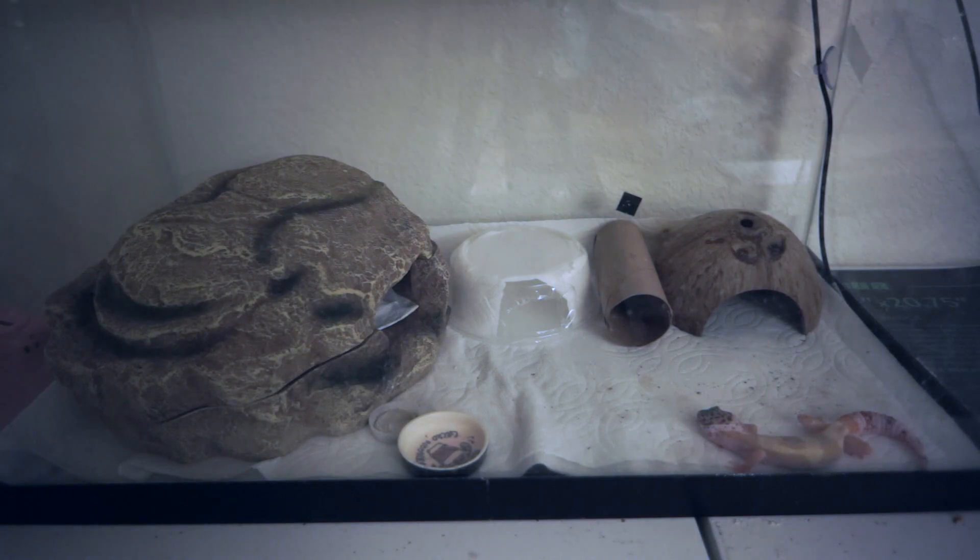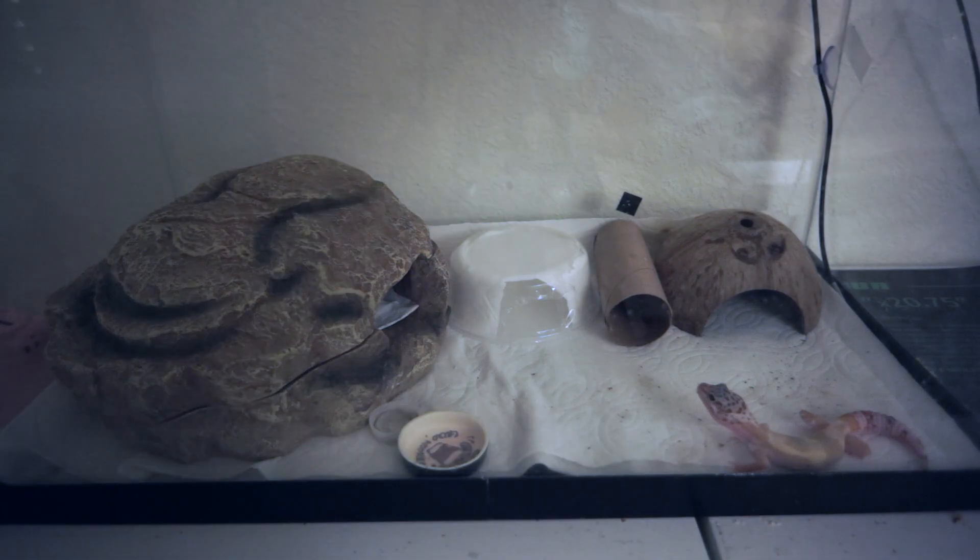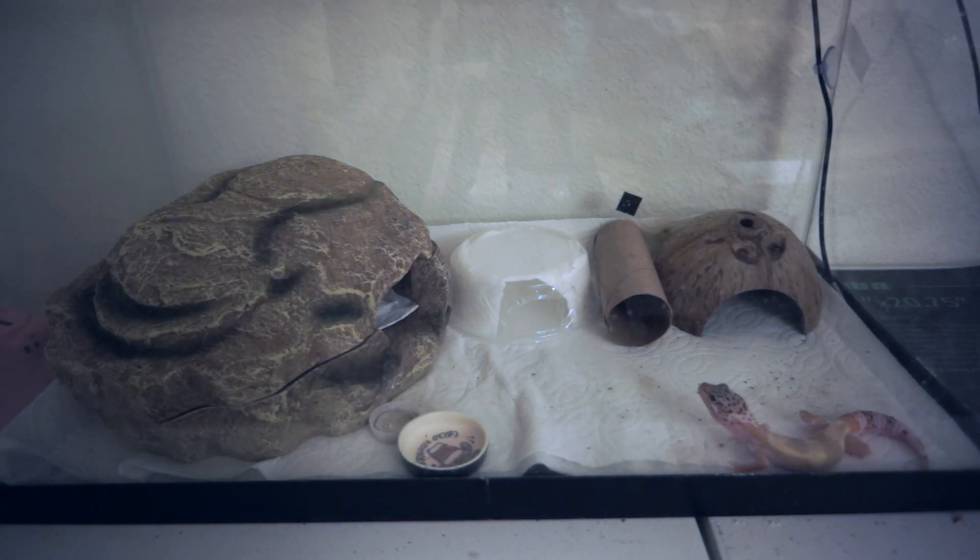You don't want to handle them right away when you first get them because they're probably stressed from being shipped and transported. For me, the first time I handled Mushu was about three or four days after I got him. You want to pick a time when they are awake — which for most geckos is anytime after 6pm — and a time when they're not scared or hiding, to decrease the chance of them being scared of you. Also make sure you wash your hands really well, just to be safe if you have another gecko.